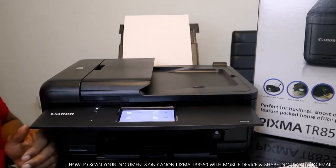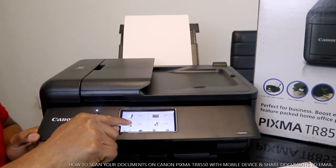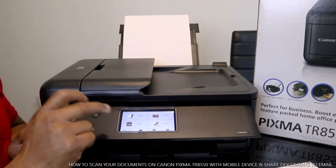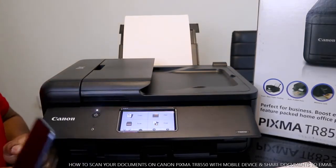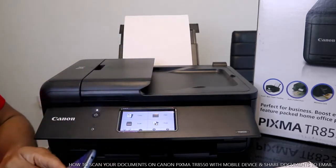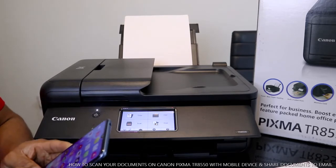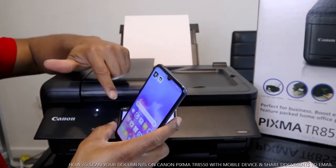If you haven't got a mobile device, you can select options from the screen here, but once you select this, you need to decide where you want to send the document. At the moment they expect you to do all this via mobile phone. So I've got my mobile device here, and what we're going to do — as I mentioned, if you check my previous video — you need to download an app.